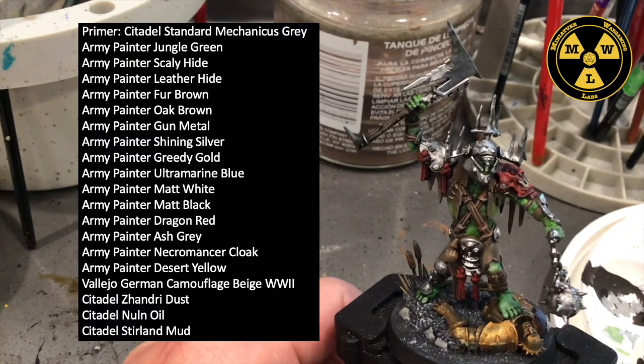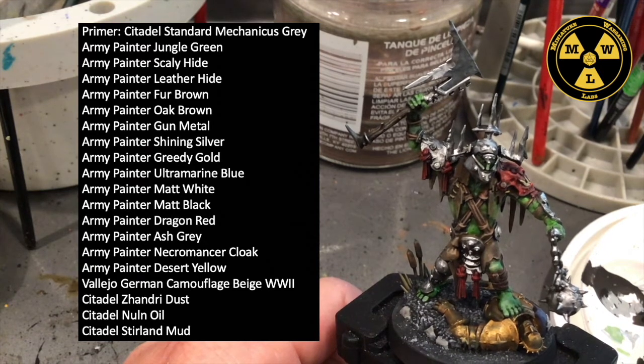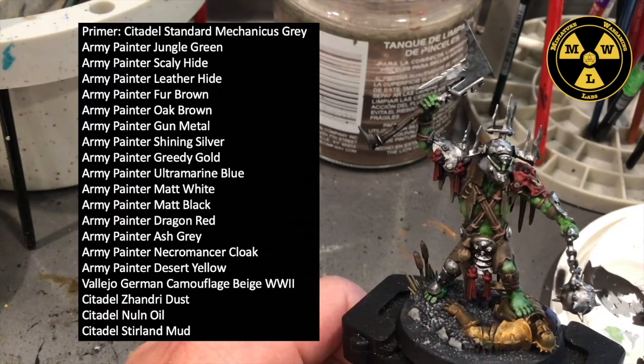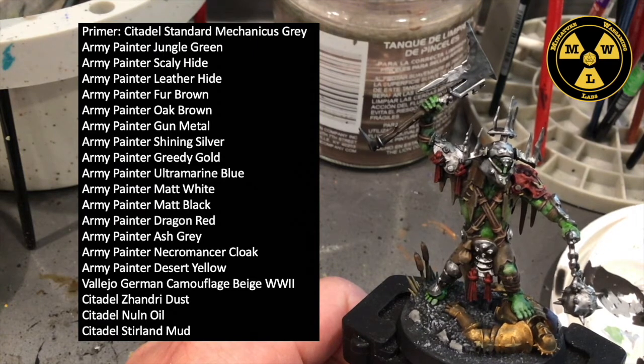Matte White, Matte Black, Dragon Red, Ash Gray, Necromancer Cloak. I did use Vallejo German Camouflage Beige World War II, but you can use a heavy khaki color instead. And I used Citadel's Zandri Dust and some Nuln Oil.